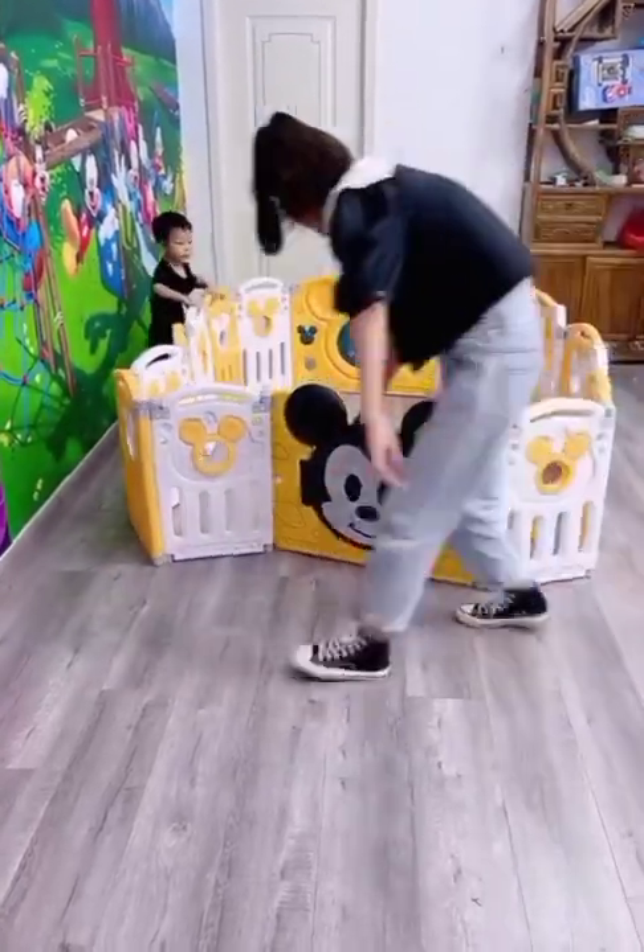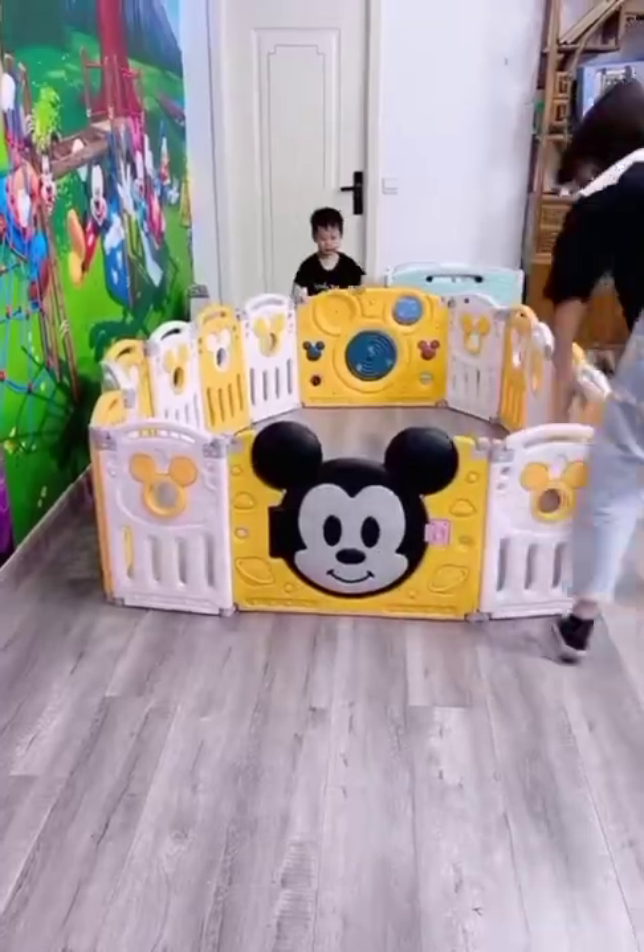In this clip you can see a very wonderful playing area for kids.